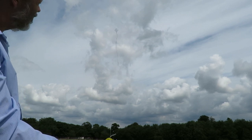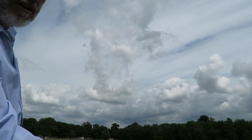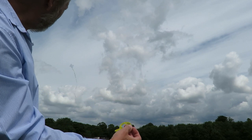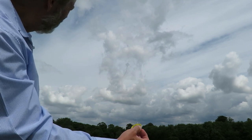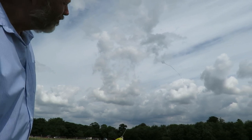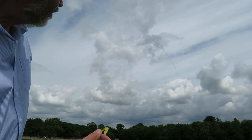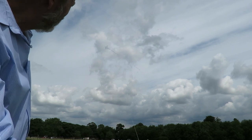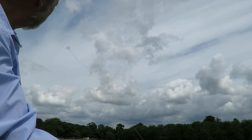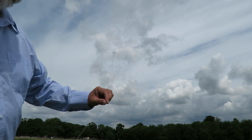That seems to be going okay — it's a little bit unstable. I'll show you in a minute how I can trim the bridle. I've just got a stick, a short stick on it, that I wrapped the line round. I'll just walk it down and adjust it a bit more.